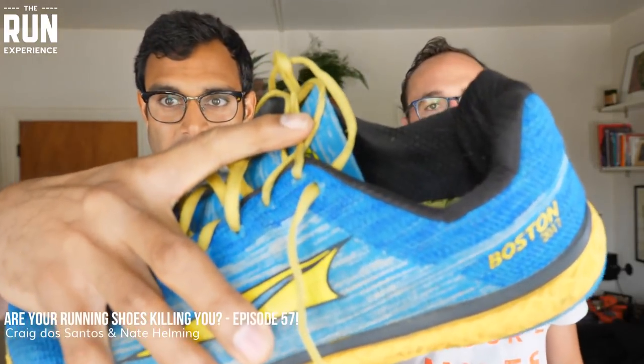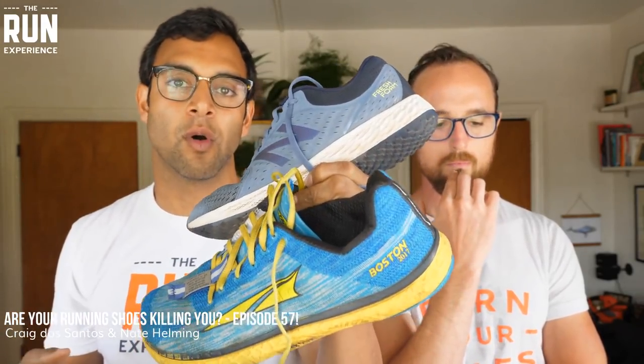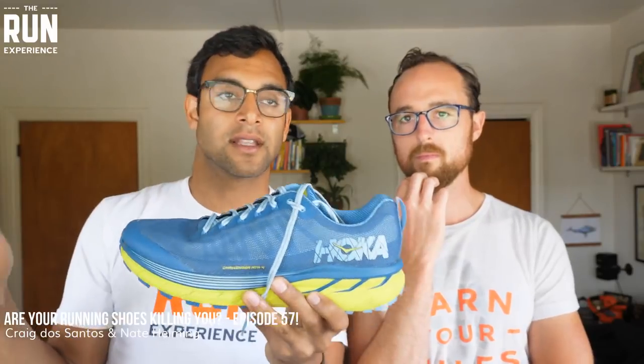For you guys doing audio only, you won't see this, but there is a version of lace locking. This is a shoe that has not been lace locked. This is a shoe that has been lace locked. Basically that last loop on the shoe — you are creating a loop and then using that as an eyelet for that last one. And if you've never done this with your shoes, you owe it to yourself. With Hokas, in my personal experience, if I don't lace lock them they slide around so much.